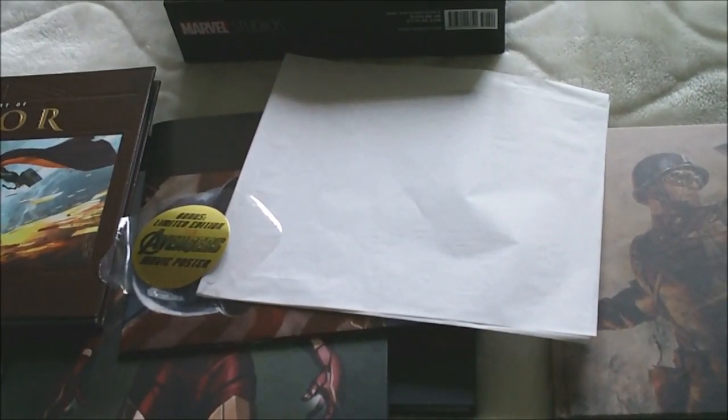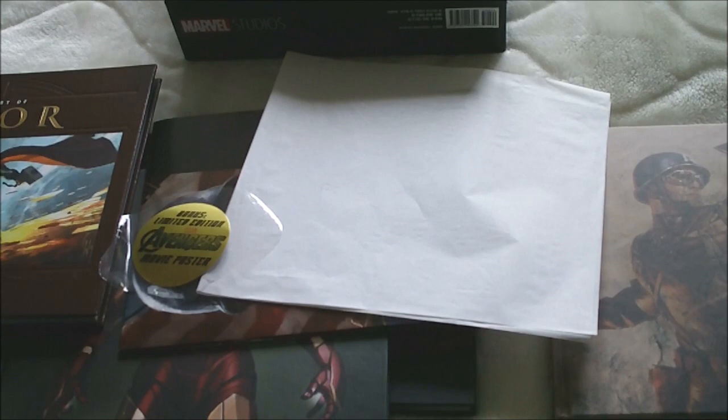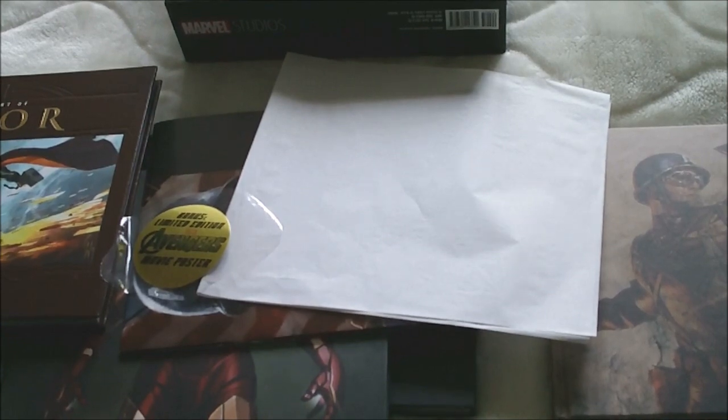I've also got the Marvel art book for the Avengers, which comes out on the 2nd of May — that's tomorrow. I'm just waiting on Amazon dispatching it, as it's been sitting processing for absolutely ages. Hopefully I'll get it dispatched today, and as soon as I receive that book I will post up a video for that as well, in exactly the same style as this but obviously for the Avengers.